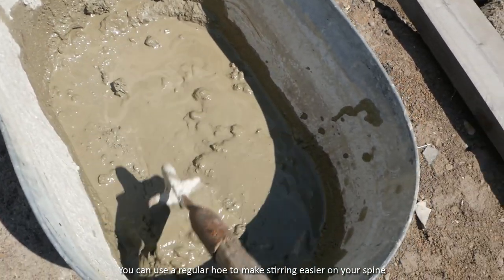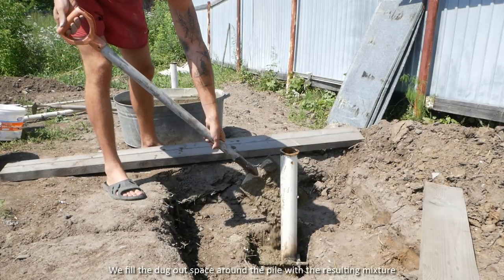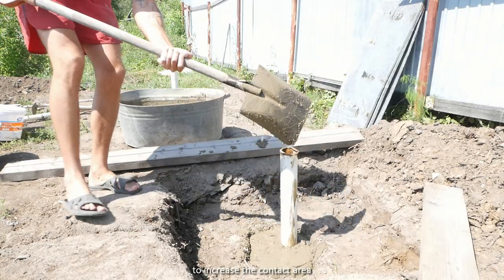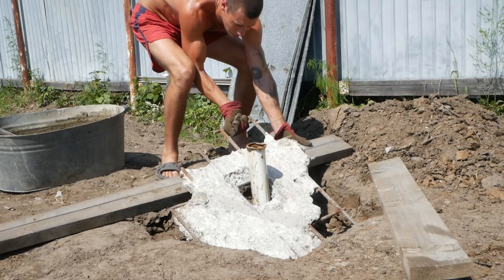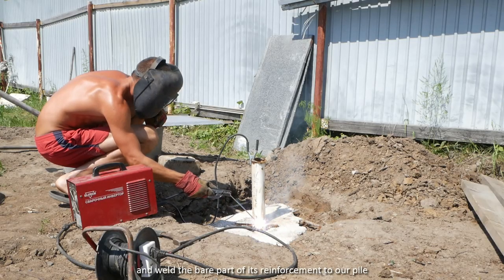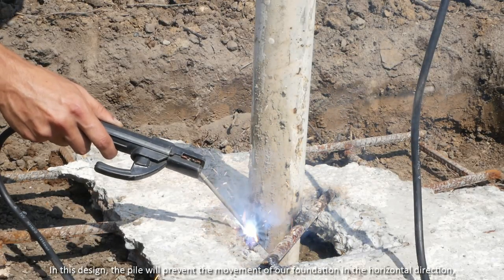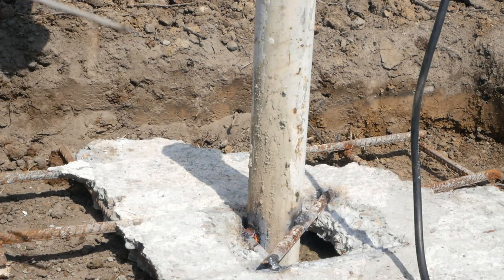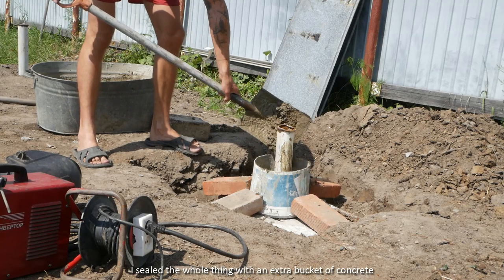We filled the dug-out space around the pile with the resulting mix to increase the contact area. We put the slabs on top and welded the bare part of the reinforcement to our pile. In this design, the pile will prevent movement of our foundation in the horizontal direction, and the slab in the vertical. And just to protect the metal from corrosion, I sealed the whole thing with an extra bucket of concrete.